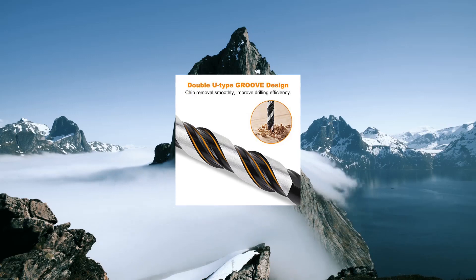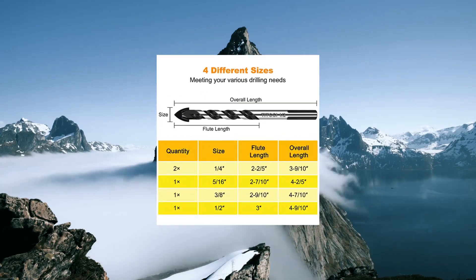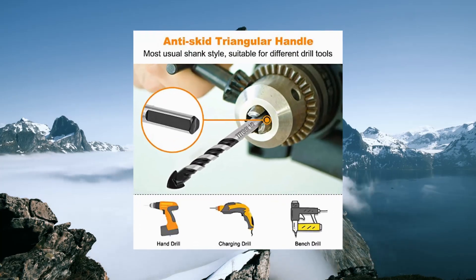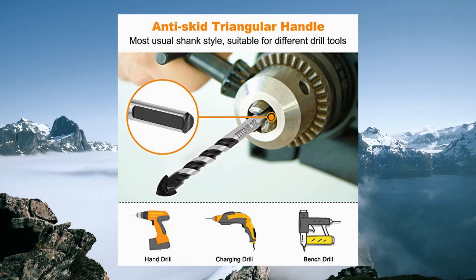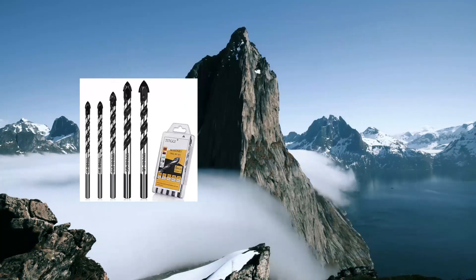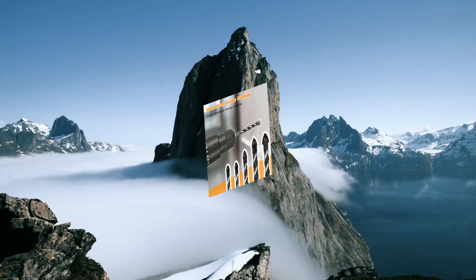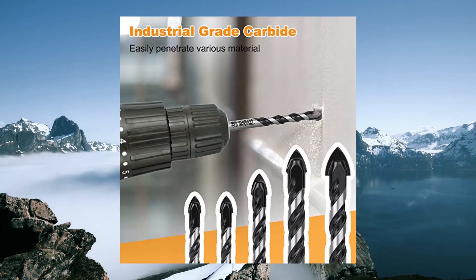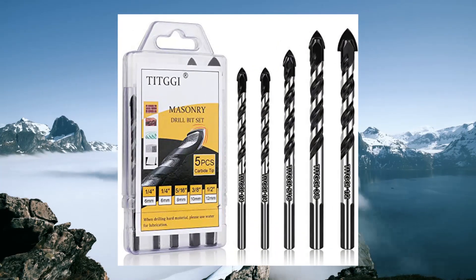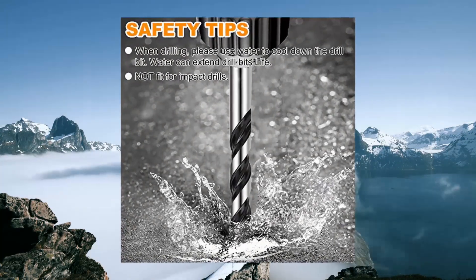Concrete drill bit masonry drill bit set, professional 5-piece set for glass, brick, plastic, cement, wood, tile, etc. High quality industrial strength drill bit tip with excellent abrasion resistance makes drilling much easier. This masonry drill bit can easily penetrate various materials including glass, ceramic tile, marble, wood, travertine, ceramic stone, concrete, brick, hard plastic, and cement.